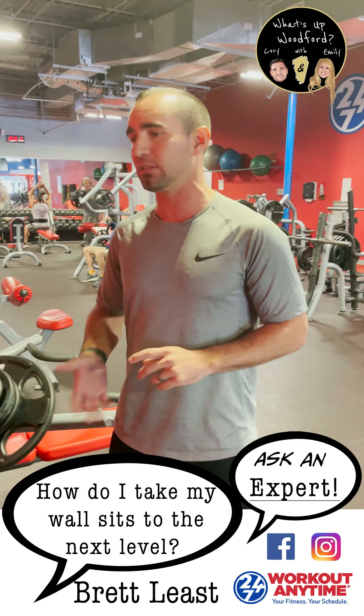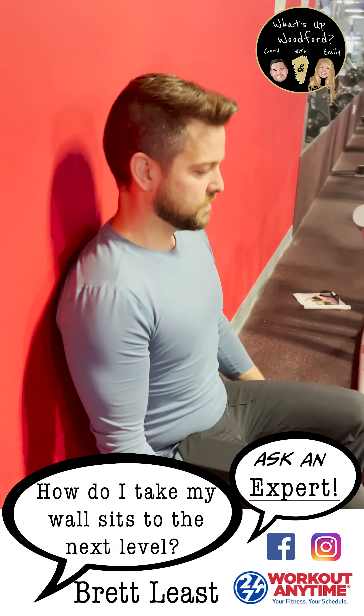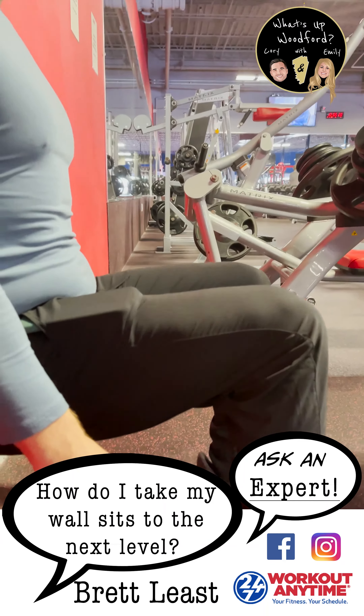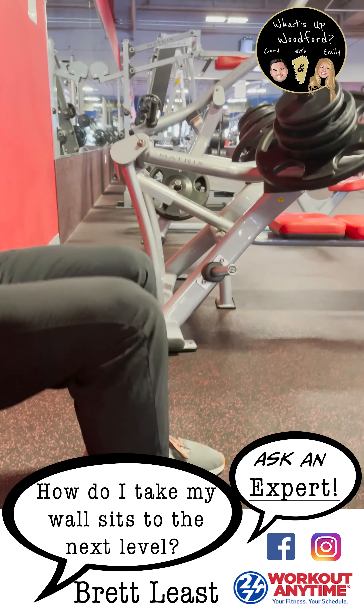The first part is just your simple wall sit that you can do at home. Find a stable wall, keep your back straight and your knees at a 90 degree angle. You're not going to go past 90 degrees and you do not want your knee in front of your toe. Thank you very much Ashley.